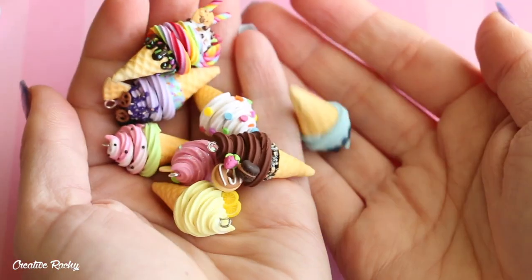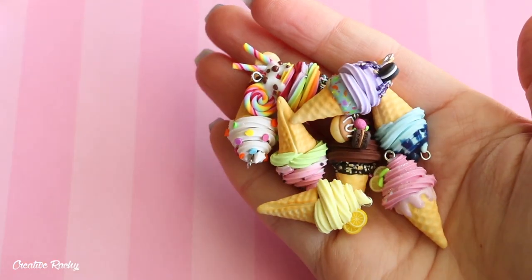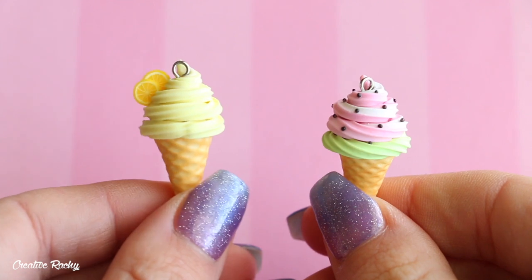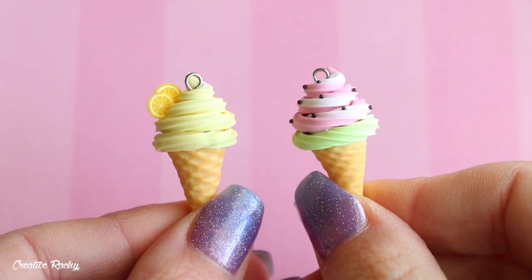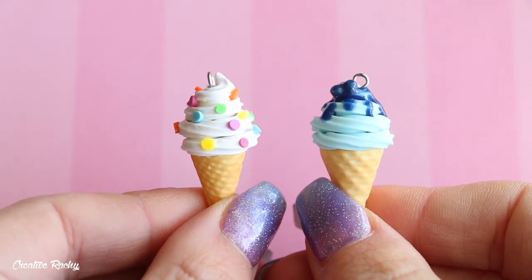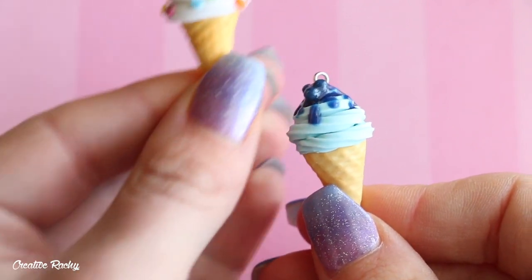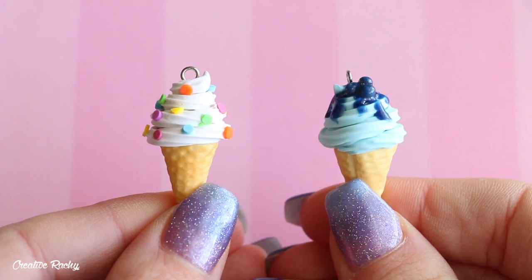Finally for this charm update I have a whole bunch of ice cream waffle cone designs. I have filmed tutorials on all of them, though they might not be out yet. I'll show you these in pairs. On one side we have a lemon ice cream with some little cane slices, and the one on the right is a watermelon-themed one with different swirls of ice cream and little black micro marbles to look like watermelon seeds. This one is a regular vanilla ice cream with rainbow sprinkles, and the one on the right is a blueberry-themed ice cream with light blue ice cream, darker blue sauce, and some little blueberries on top.